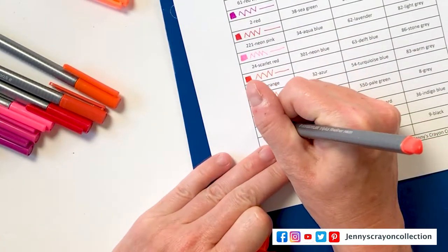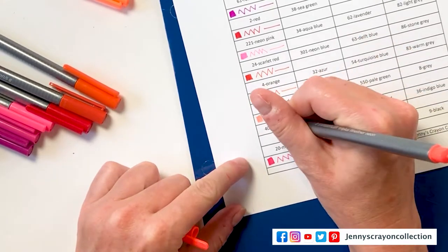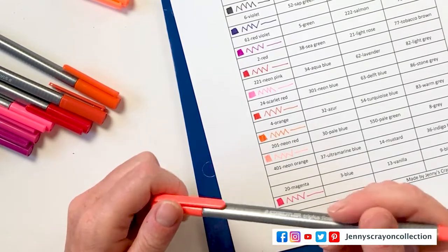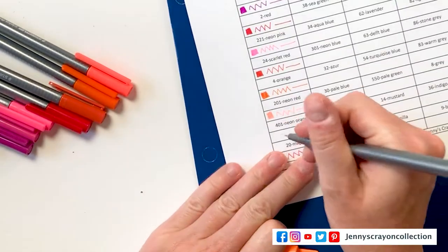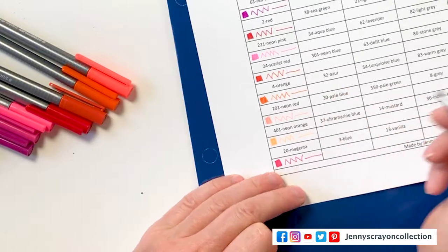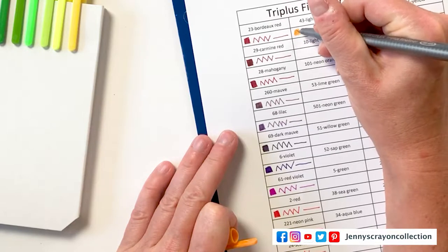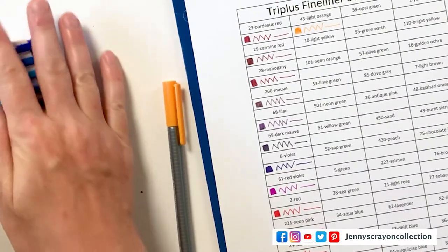Number 201 — neon red. That looks like a neon orange to me. They do have a neon orange, so I'm not exactly sure. Wait — neon orange here, neon orange here. I'm going to have gotten that wrong somehow. This one's supposed to be neon yellow, so I will make sure I correct that when I send this out to you guys. 401 neon orange — I guess this one is orange and that one's red. You compare the two side by side. So we have our first row done. This is light orange right here.